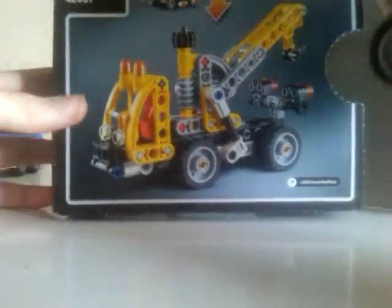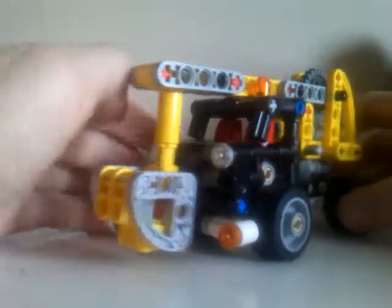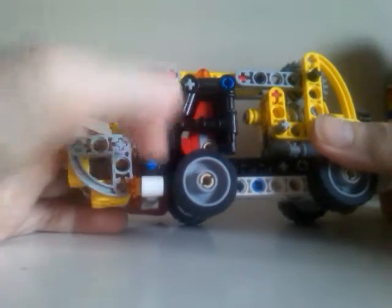On the back of the box it shows the second build. I'm surprised I kept the box for it — I usually try to throw them out but I'm surprised they kept it. The wheels are new — the TU15.